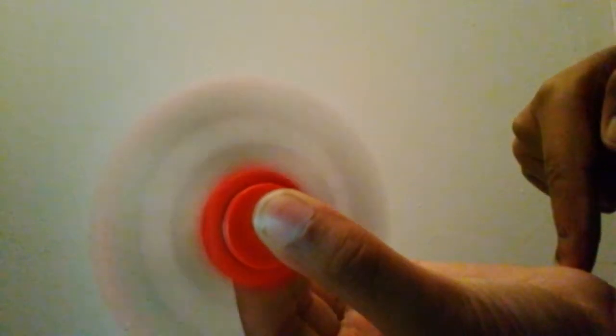So here's the fidget spinner and you spin it by holding it here and then you do that and it spins. You can spin them slowly and you can spin them at a medium pace and you can spin them really fast.